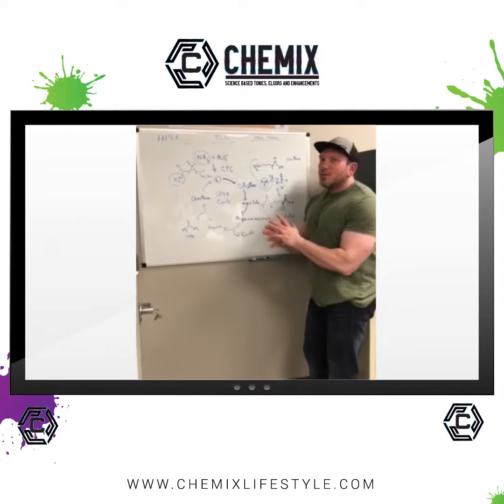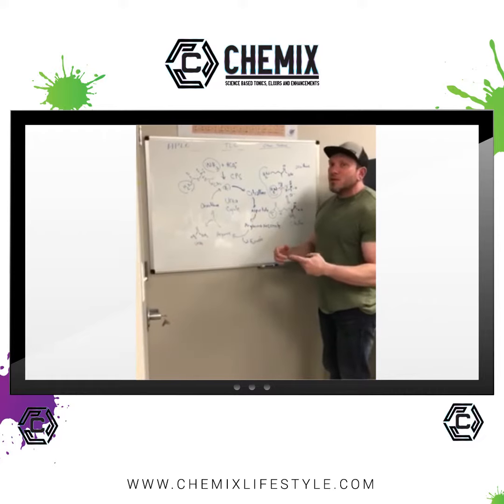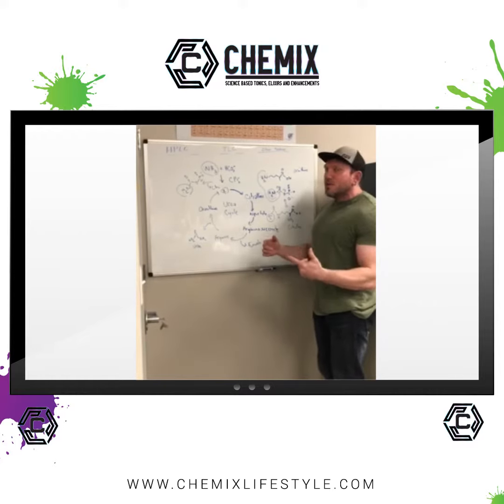What's up guys? I wanted to explain a little bit about ornithine that's in the new Chemix Intra-Workout and why it's important to use it.